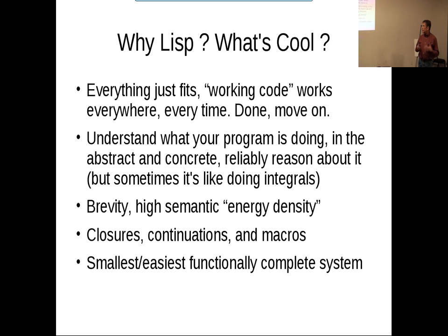So why do I like LISP? I like the fact that everything just fits — working code works everywhere. Referential transparency isn't just fancy words; it's actually practically useful. You put something somewhere else and it works the same way, as long as you don't mutate too many things. If any of you have programmed in Forth or similar environments, you develop a work style where you code small functions, get them done, put them away. Rather than writing 10,000 lines of code with heavyweight debugging tools, you're correct by composition, building correctness in your program little by little.